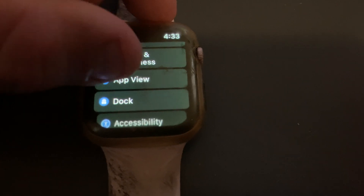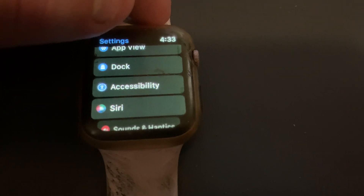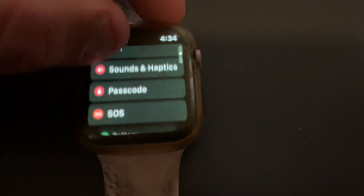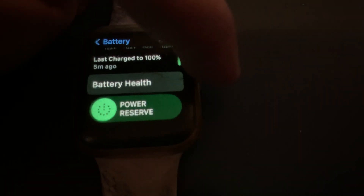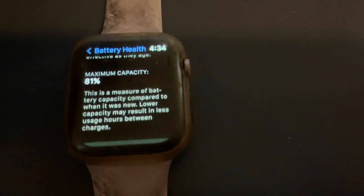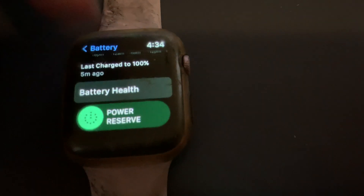Display brightness. App View. Dock. Accessibility. Siri. Sound. Haptics. Battery — it's at 100%. Battery health — minimum capacity is at 81%. Optimize. So you've got battery health on there.